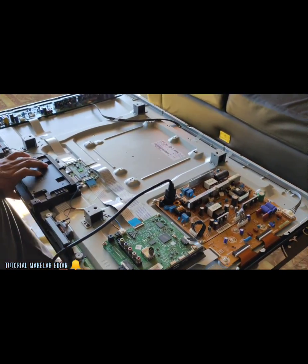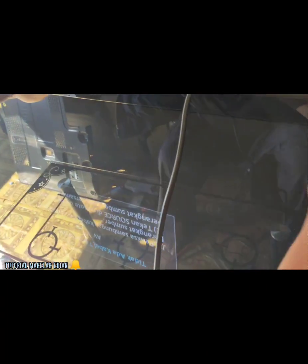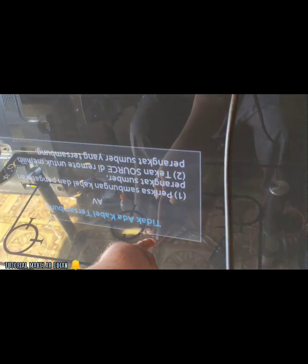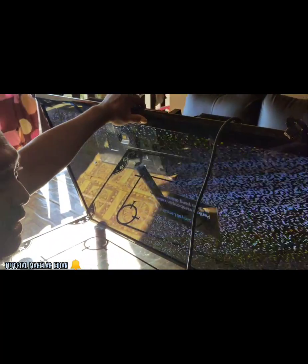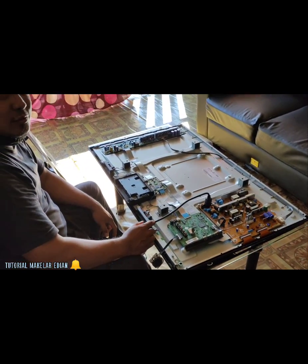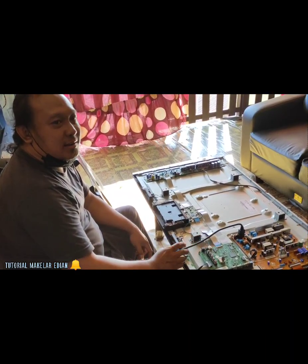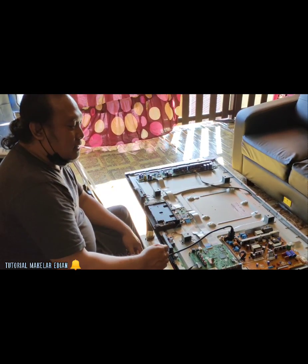Alhamdulillah guys, sudah ada signal. Kita pindahkan dulu untuk di TV. Alhamdulillah TV sudah berhasil hidup guys. Jadi permasalahan mati total untuk kali ini terselesaikan untuk jenis plasma Samsung serinya PA43H 4500, jenis masalah mati total. Ini hanya referensi saja untuk anda, untuk pemula, untuk teman-teman yang sedang memperbaiki TV dengan permasalahan sama. Karena tidak semua penyakit sama penanganannya, itu perlu diperhatikan. Sampai jumpa lagi di tutorial berikutnya.